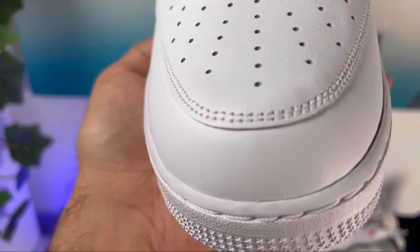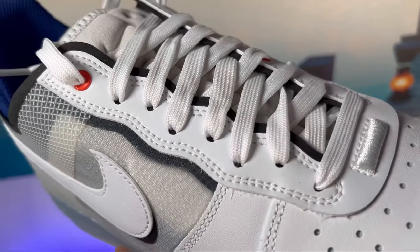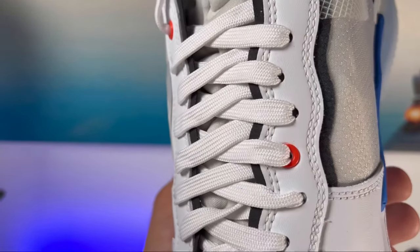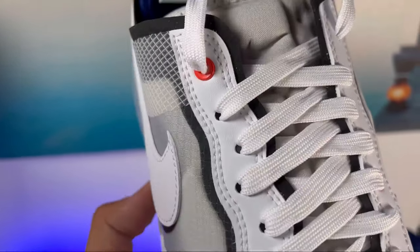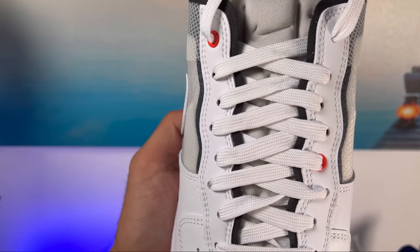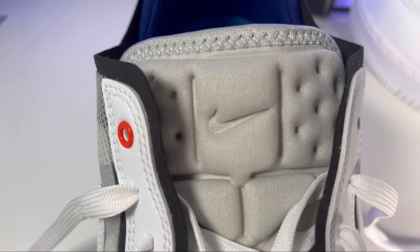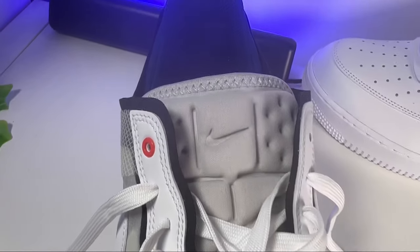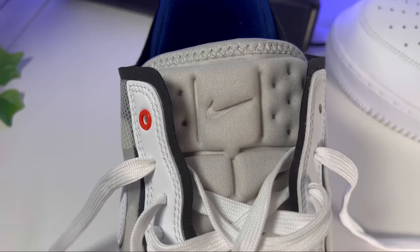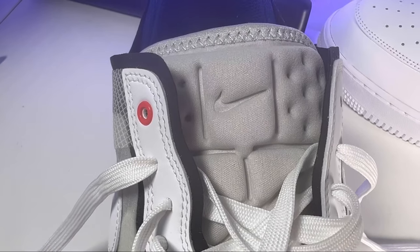We still have your normal perforation holes for some breathability, but as you go to the lacing system you can see normal punch-out holes. For this specific model we also have some metallic punch-out holes in orange. As for the actual laces we have normal flat white laces, and just underneath we have a very well padded tongue in gray, using a different material compared to the normal Air Force One. The tongue design is quite interesting and also has a Nike swoosh embossed at the top.